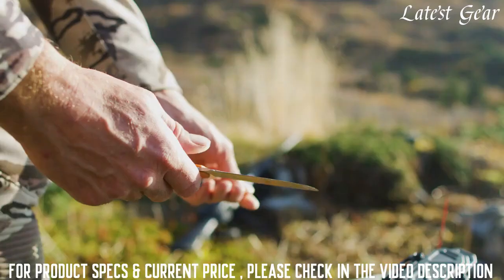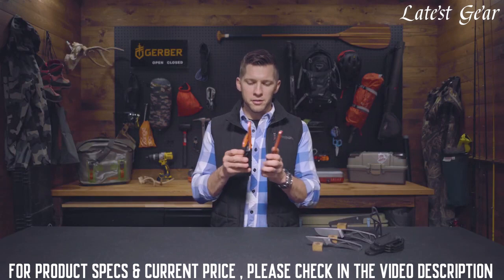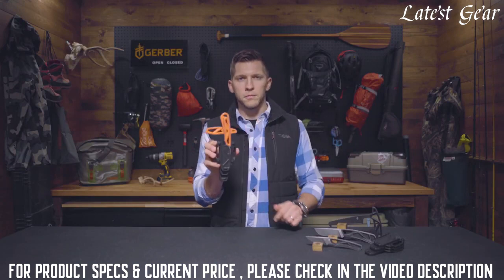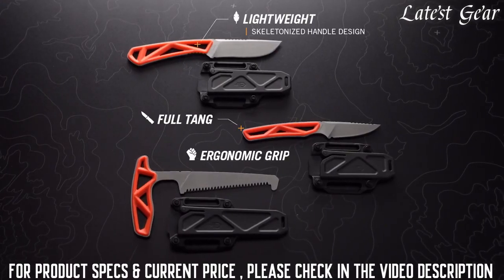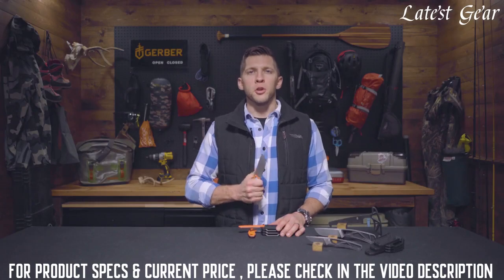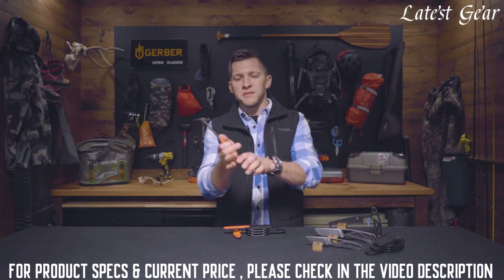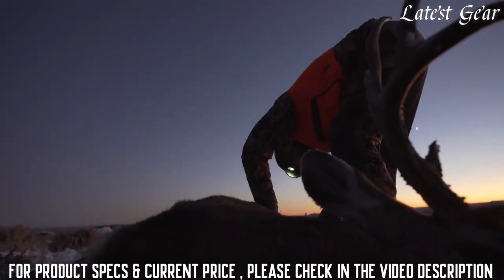Assemble the kit that fits your pursuit using one independently or nesting multiple together. Full tang construction and skeletonized handles are shared features across the set, delivering added strength and durability while working through game. Each has an ergonomic grip and control choil to keep the knife securely in hand even in messy and dark conditions.